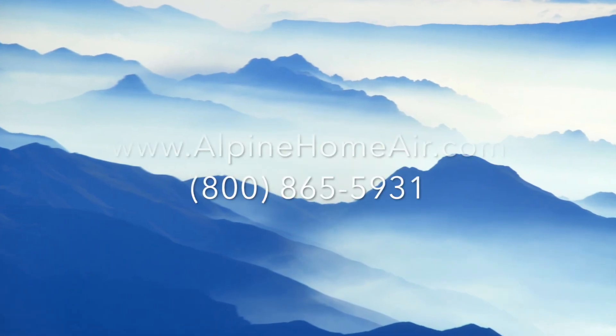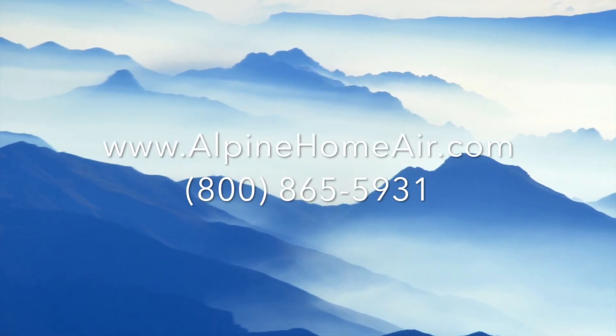That's it. You're set up and now have complete Wi-Fi control of your system. Thank you for buying a Blue Ridge from alpinehomeair.com.